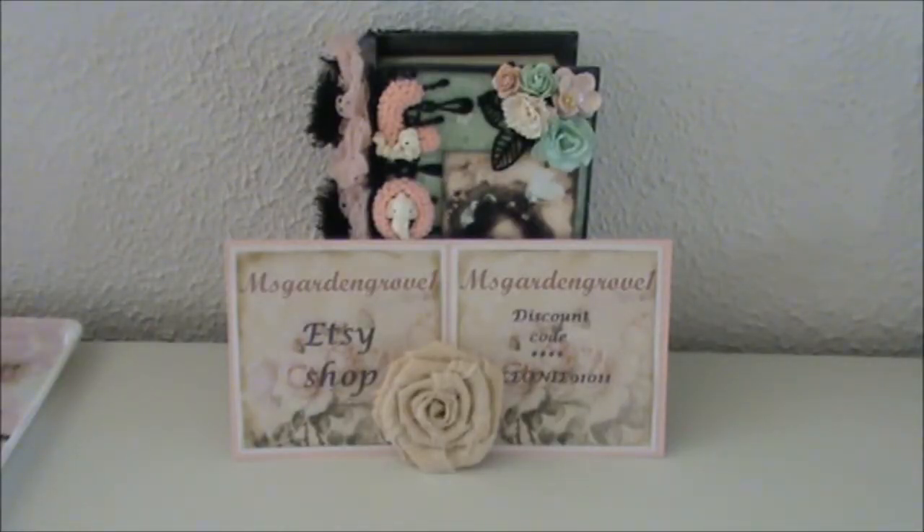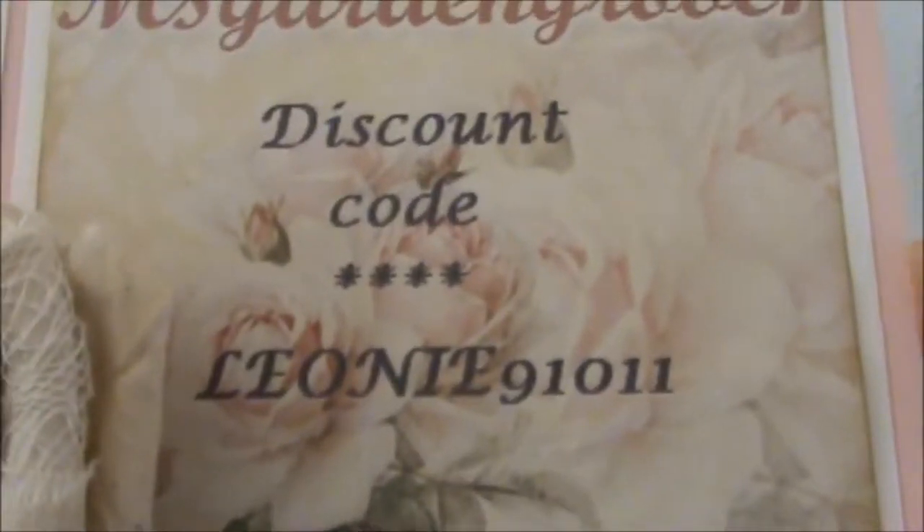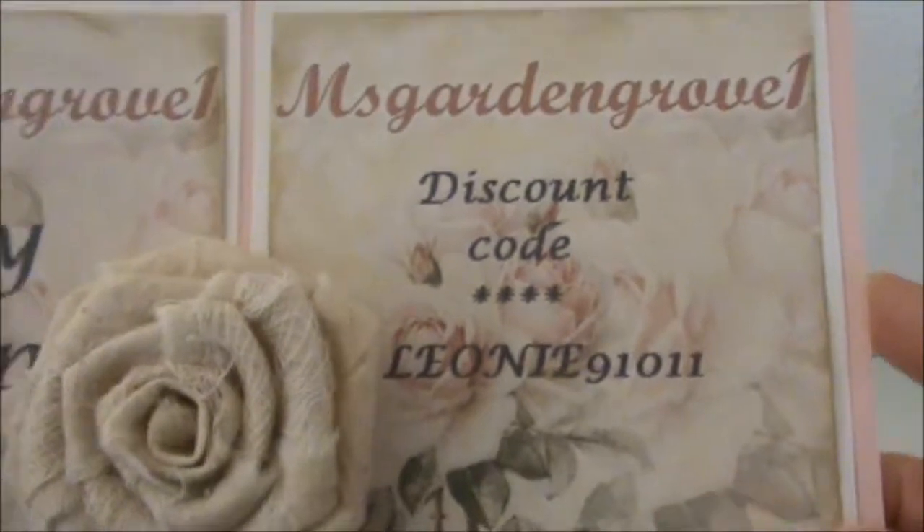Hi everyone, today I want to share with you my design team project for Miss Garden Grove 1 on Etsy. I will have all the links to Miss Garden Grove 1 in the description box below — to the Etsy shop, the Facebook page, Pinterest, and Annie's blog. I also have a discount code for you: LEONI91011, all capital letters, and it gives you a 10% discount.